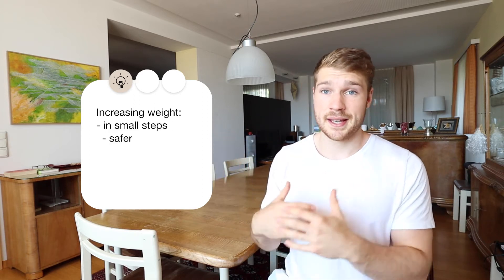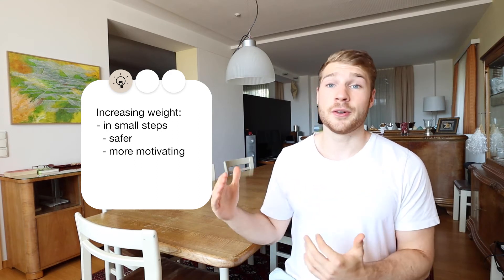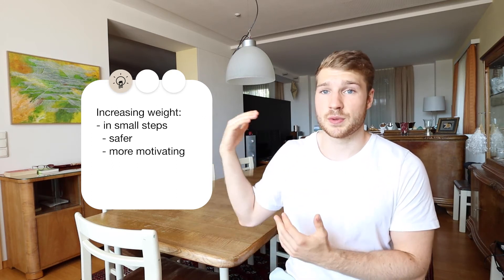I would advise you to increase the weight by just a little bit every week. First, because it's safer — if you increase by a lot of weight you may not be able to do the exercise with correct form and might even hurt yourself. Secondly, increasing by a little bit will allow you to increase much more often, which is very motivating because you can do more weight every or nearly every week. It just feels good to see the progress. If you increase from 40 straight to 50 kilograms, you might be stuck there for 4 weeks, whereas small increases let you progress every week.